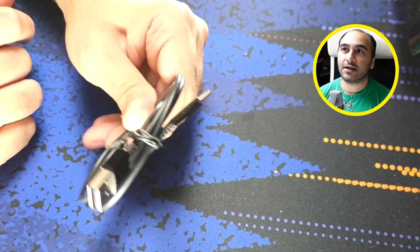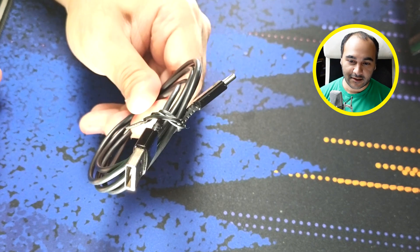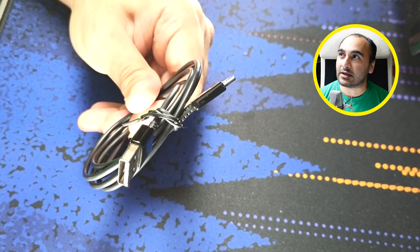This cable is meant for charging only and it only charges at 5 volts. You'd have to get a thicker cable that is designed specifically for USB PD, which has to do with power, to get higher charging voltages.